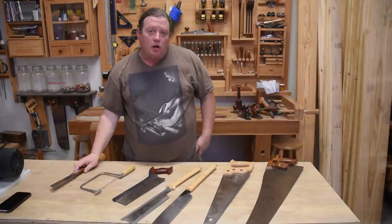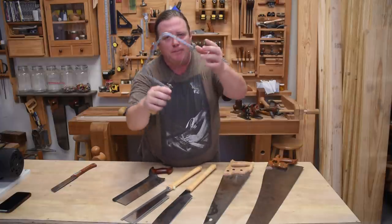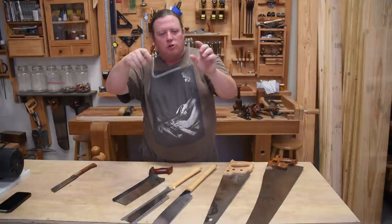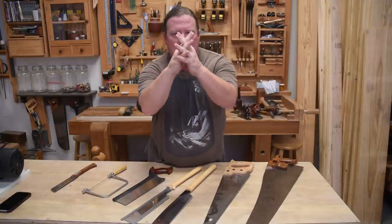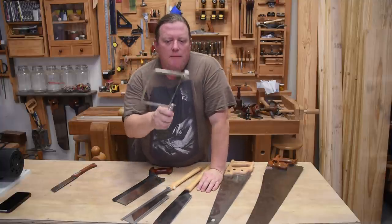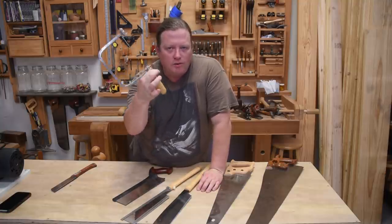There are also saws that cut curves — things like bow saws. These hold the blade in tension between two points with a fairly big gap, using very thin blades so you can turn corners. They typically have a lot of set to remove wood so the blade can move around within that area. They take a little skill to use, but the most common version in a small shop would be a coping saw, which can make nice decorative cuts.